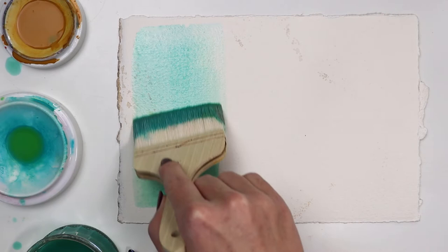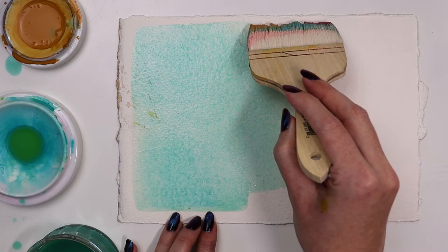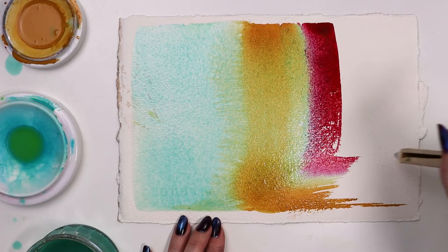We all know this brush can give us a flat wash, but I felt inspired to load it up with three different colors for a bleeding wet-on-wet look. With a light flick at the end I get a stylish textured stroke.